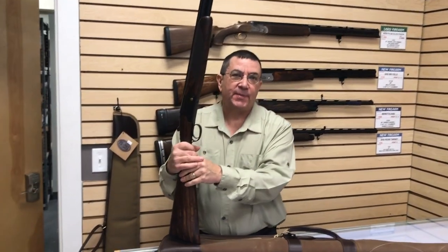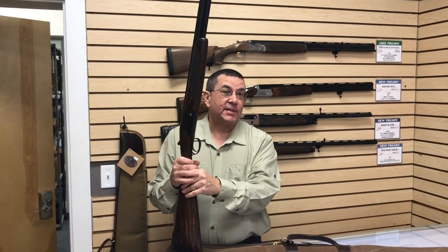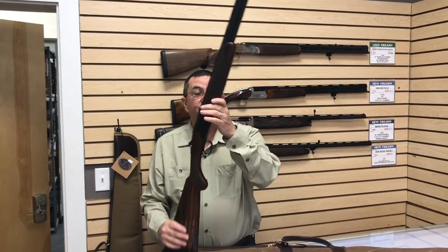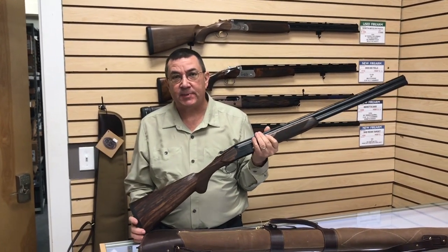Sauer's not as well known in this country because they fell behind the Iron Curtain after World War II, but since the late 80s, early 90s, they've come forward in this country. Fantastic products have been around since the 20s or 30s, possibly longer.